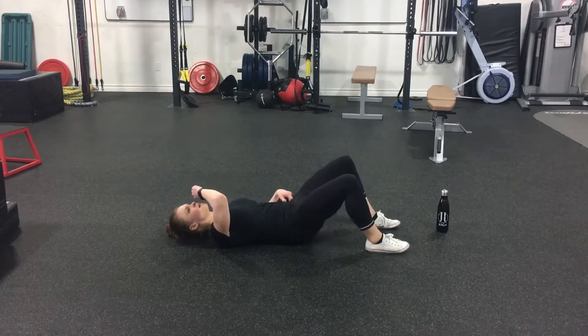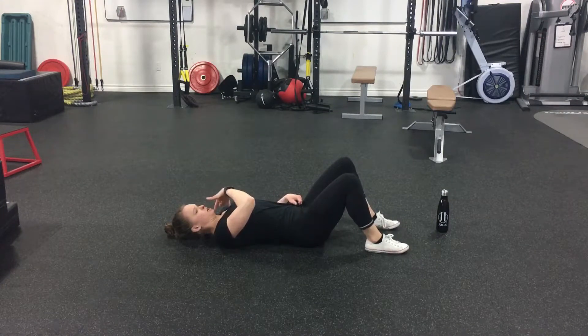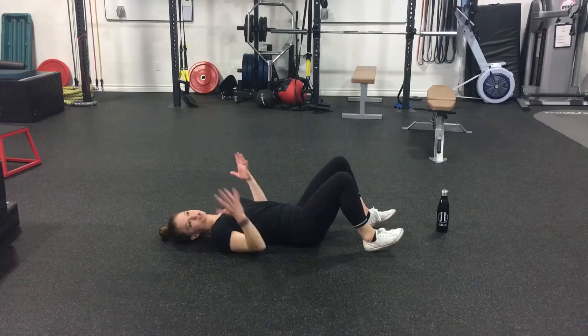Rolling up and rolling down will hurt the back. Keep your chin in and push through your heels, lifting up as one unit to help squeeze the glutes. That's your basic glute bridge.